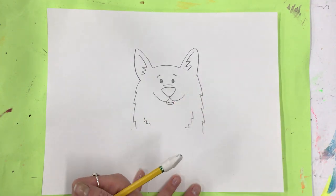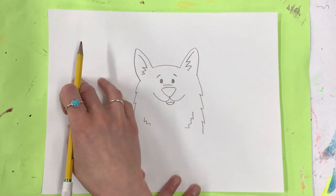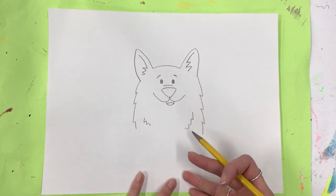Now I could leave my dog like this, just the top of the head, and draw another dog here and another dog here. Or you can add the body.